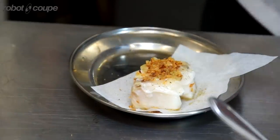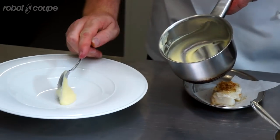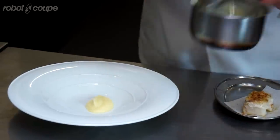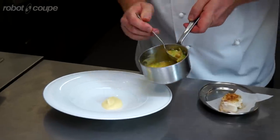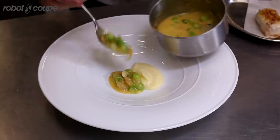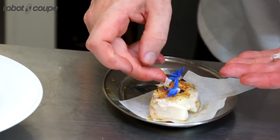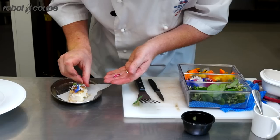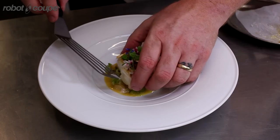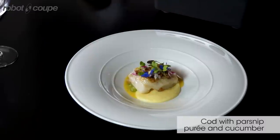This is the puree made from the RoboCook. All I've done to this is just reheated it — nice and smooth. All the flavours have stayed in there. Verjoux butter with some spring onion sultanas. So this is a parsley puree with a cod and a verjoux butter sauce.